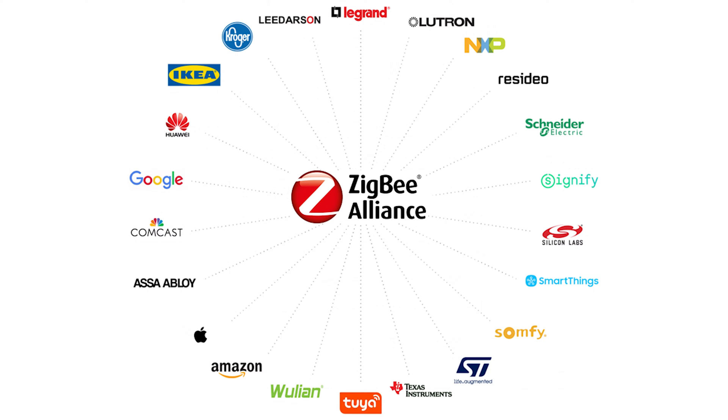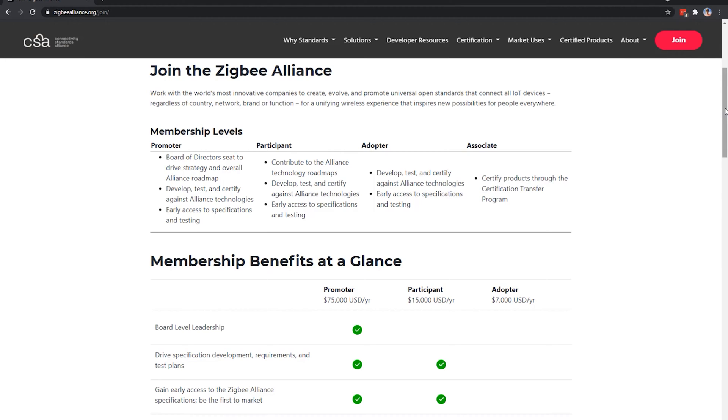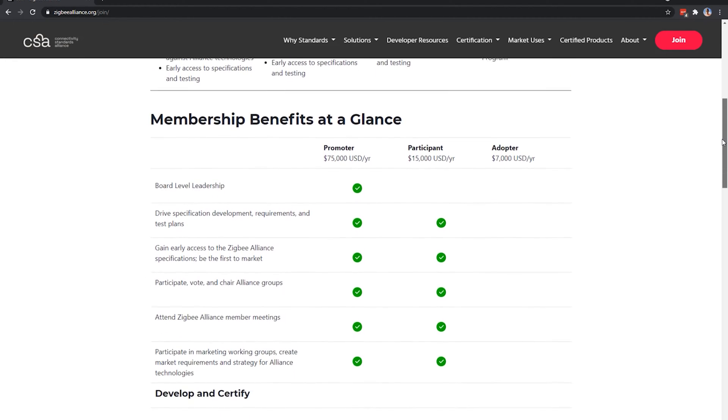But where there are pros, there are also cons. The first con in my opinion is the Zigbee Alliance themselves. They are a conglomerate of large tech companies that influence how the Zigbee protocol is developed. For something to get added to the Zigbee specification, it has to be approved by these companies. This may mean they have undue influence over the standard, potentially keeping smaller players out and stifling innovation. The Zigbee Alliance also won't let you put the Zigbee logo on devices unless they're certified by them, which often costs a lot of money — tens of thousands of dollars in some cases.